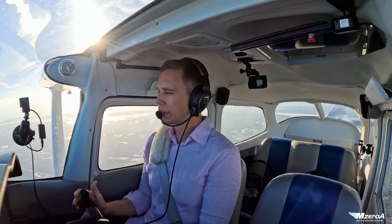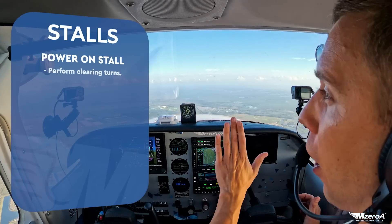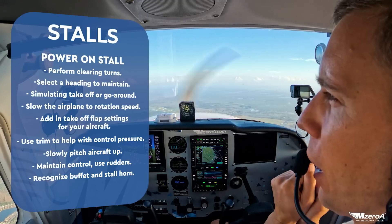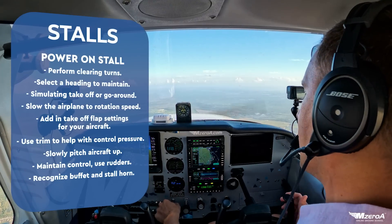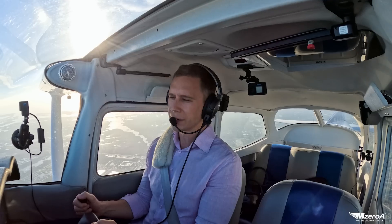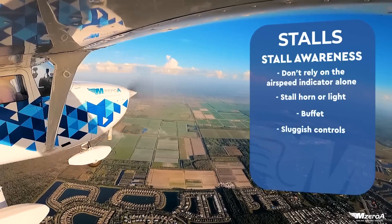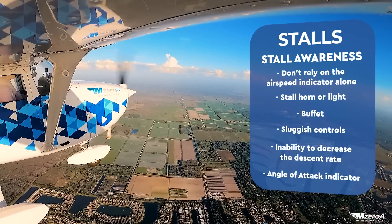So let's do this — let's make it realistic though. With a power-on stall, we're simulating we just took off. ATC told us climb immediately, we're just not paying attention, we pitch back way too much, we stall the aircraft. So I need to slow the airplane down to a rotation speed. If you use flaps for takeoff, put your flaps in. If you have a retractable gear aircraft, put your gear down. You want to make this as realistic as possible.